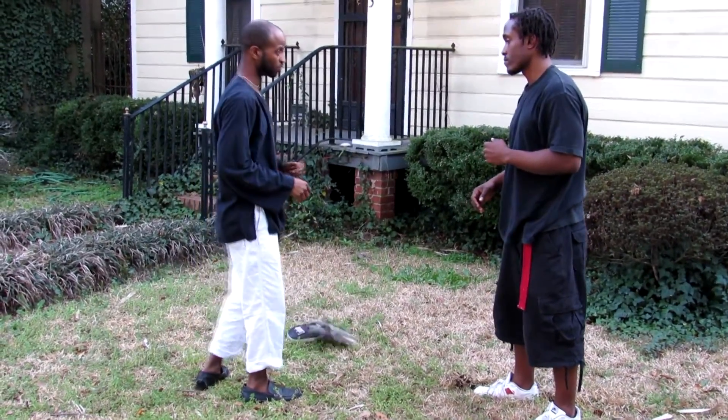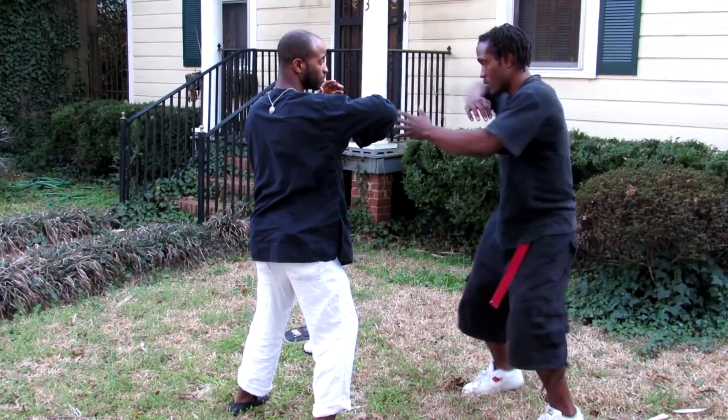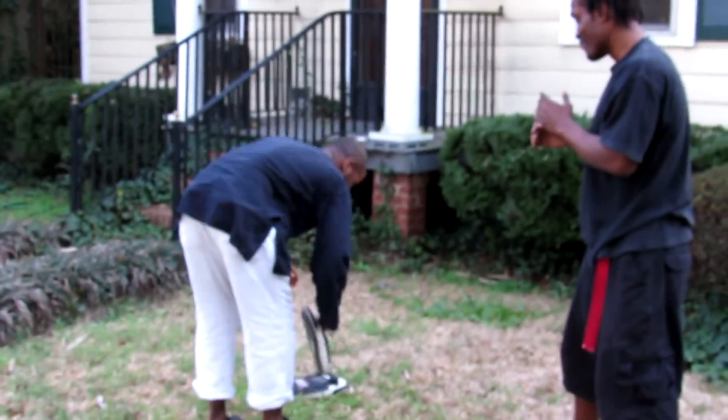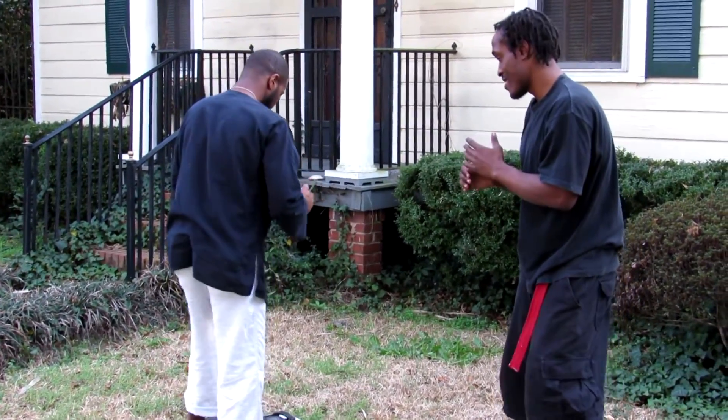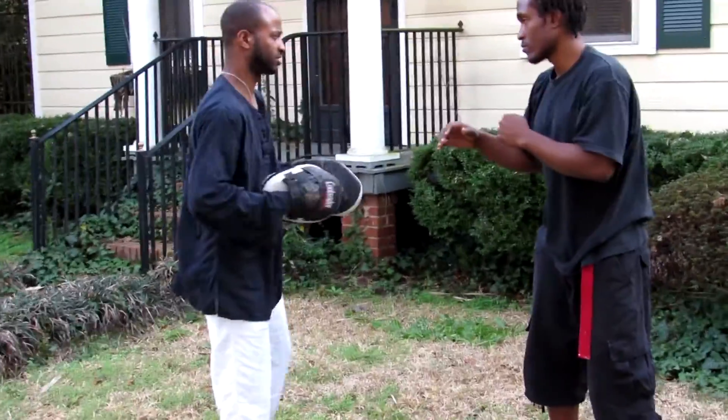The hook is going to open for an elbow. Jab, cross. I saw the confidence in there — I don't have to tell you anymore. These are the basics. See, these things that you learn — these are just the basics.